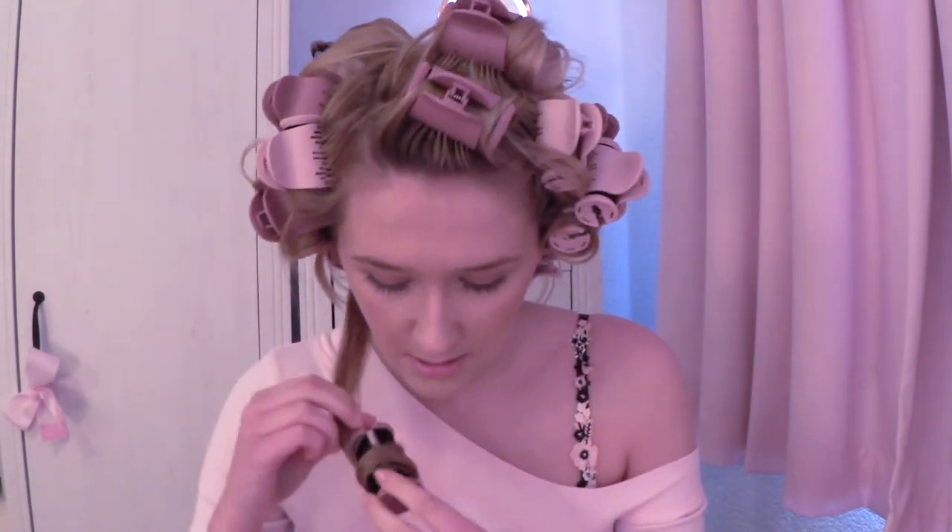So I'm just going to take my hair out now and show you how it looks. Basically you just unclip and untwist the rollers, and as you can see it just leaves a really nice kind of bouncy, loose curl.